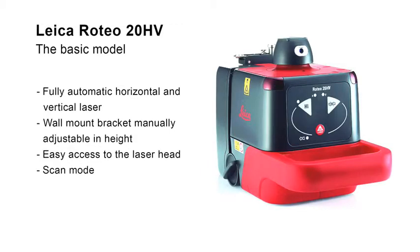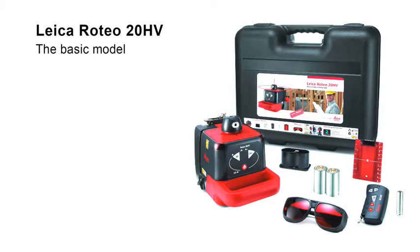The free access to the laser head permits quick alignment of the laser beam in the scan mode. The package includes a complete set of accessories for interior works, with remote control, wall mount bracket, and target plate.